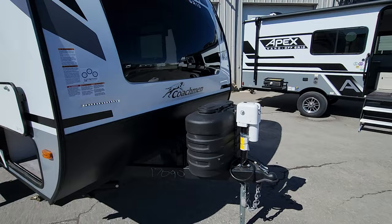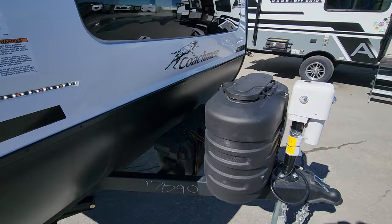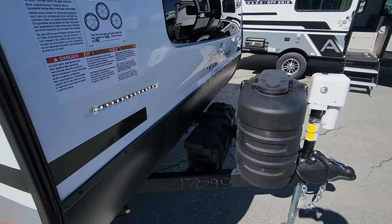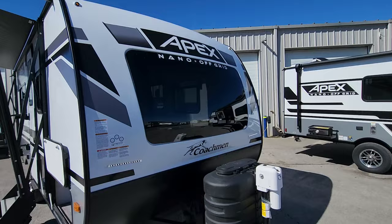Up front we have our power jack as mentioned. We've got two 20-pound tanks underneath the cover here. This particular client, who is looking to be off-grid occasionally, has the standard 200-watt panel on the roof and has opted for two six-volt batteries. Depending on sun and shade, that should allow them to get somewhere in that four-to-seven day range pretty easily, and there are strategies we can offer to prolong that further.